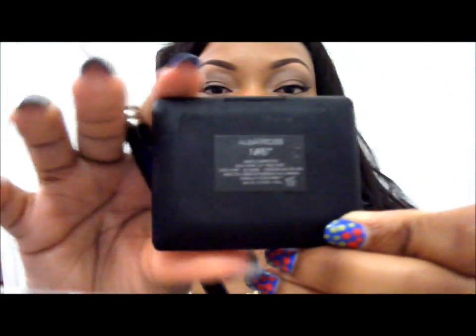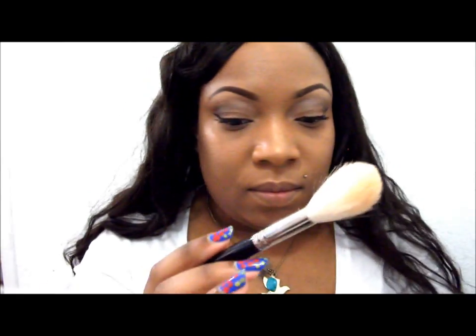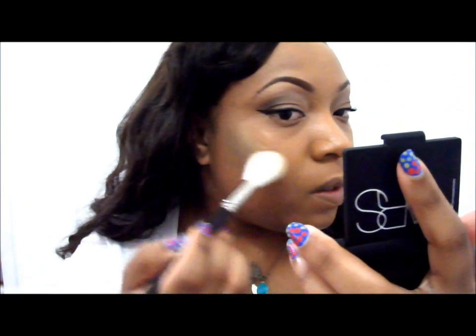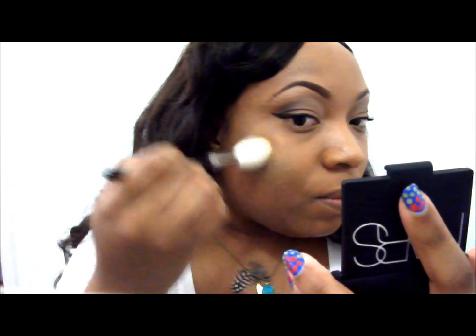Now I'm going to take NARS Albatross — it's a gold highlight illuminator, more of an illuminator if you ask me. I'm going to take my Hakuhodo blush brush. They actually recommend that you don't pull it directly from the product, but set the product first and then blend it out. But I didn't pay as much as I paid for this brush to do that, so I use it directly. My actual foundation is already on but hasn't been set.